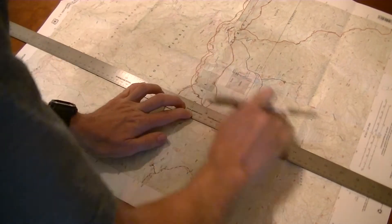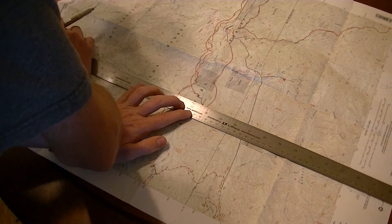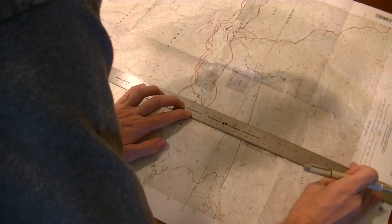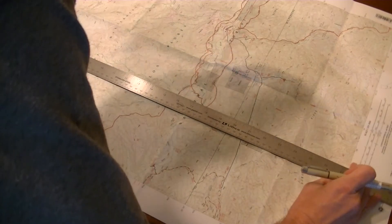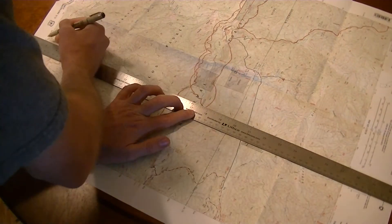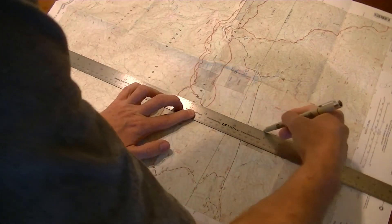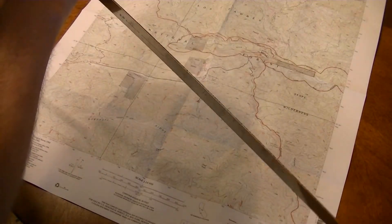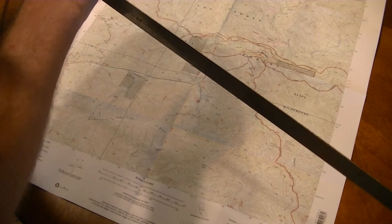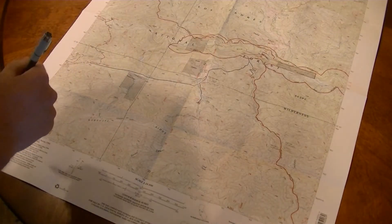Getting through these creases here where I've had the map folded in my pack — make sure you're on the tick mark, and draw your line. You'll end up with a line here, here, here, and here for your two-and-a-half-minute latitude/longitude lines.